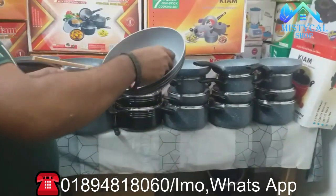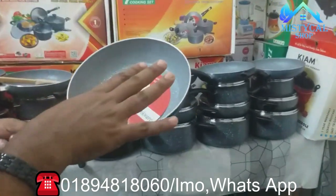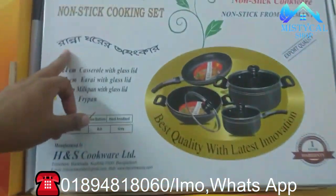This is the HNS brand, which we guarantee. This Italian brand — this is a 7-piece set. This is the HNS 7-piece set, which is a safe product.